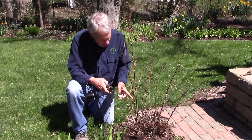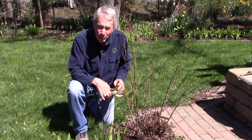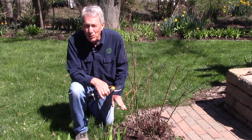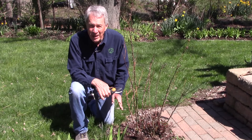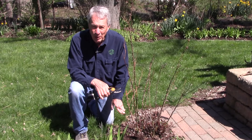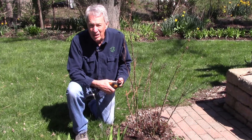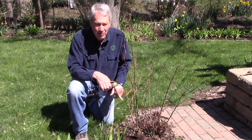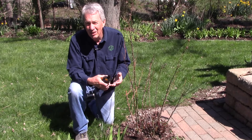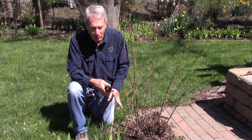Looking at these branches, we can see some that are dead all the way down to the bottom. When we prune down towards the bottom, we want to make sure we're not pruning below the graft union. If the roses are on their own roots, it doesn't matter how far back we go — all new growth will come from the root system or crown and it'll all be the same genetic variety. If there's a grafted rose, we want to make sure we don't go past the graft union so we don't end up with just the rootstock rose coming up.